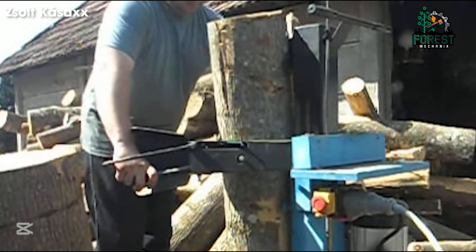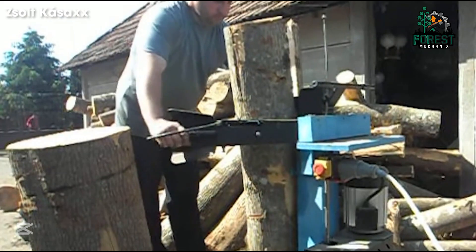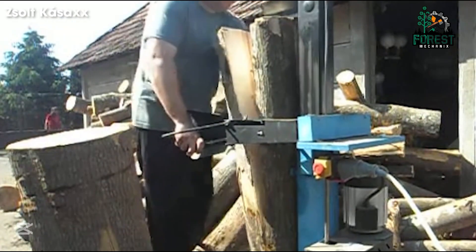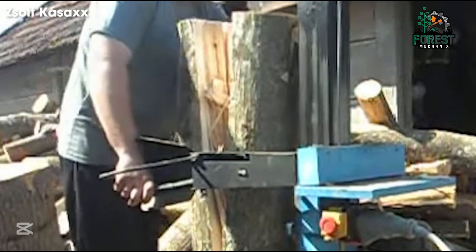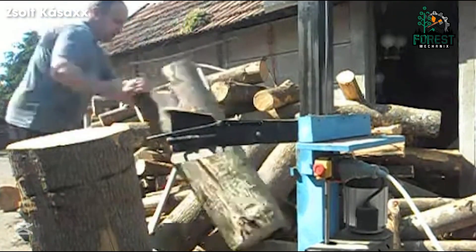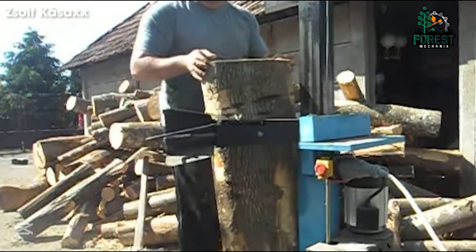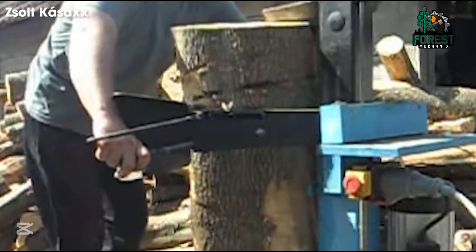Ever struggled with splitting logs manually? Finally, the Goud 8T wood splitter takes the pain out of the process. Designed for efficiency and ease, this powerful machine splits mixed wood effortlessly, making firewood prep a breeze. No more sore muscles or endless hours with an axe — just smooth, fast, and reliable performance every time.